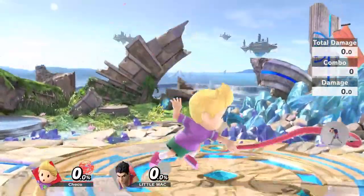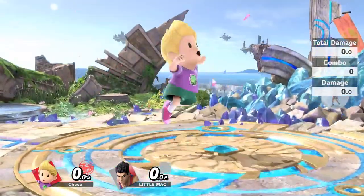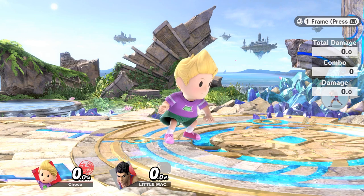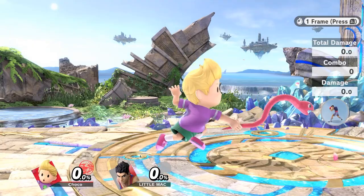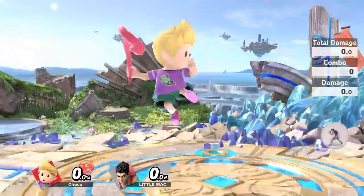The most common variation of Zaire is the short hop double jump cancel Zaire. This is done by inputting double jump and Zaire within the first two to three frames of leaving the ground. This is the most common variation; however, there are two other variations that I don't see a lot of Lucas players using.